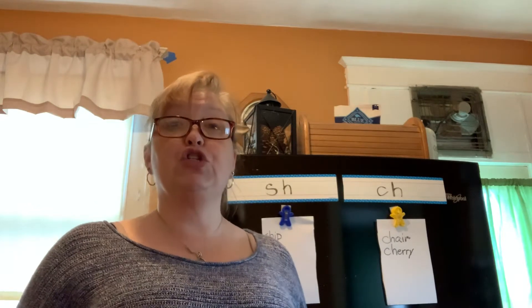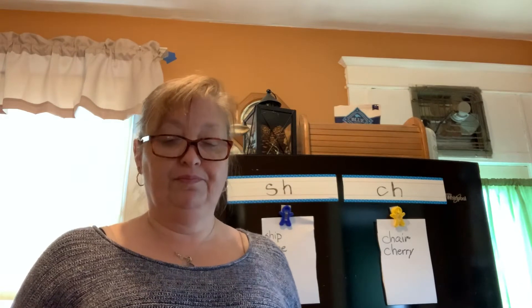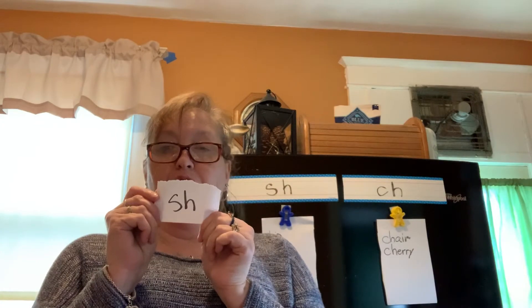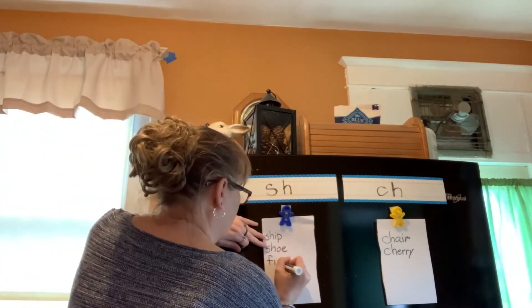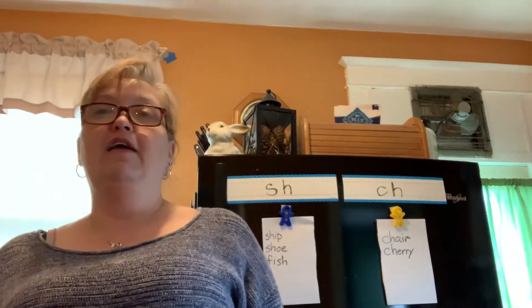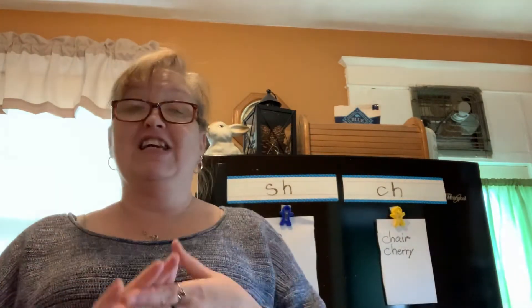I'm going to try to trick you. Fish. Did you hold up SH or CH? The SH was at the end. We can prove it by saying it together: F-I-S-H — fish. Yes, we did hear it.